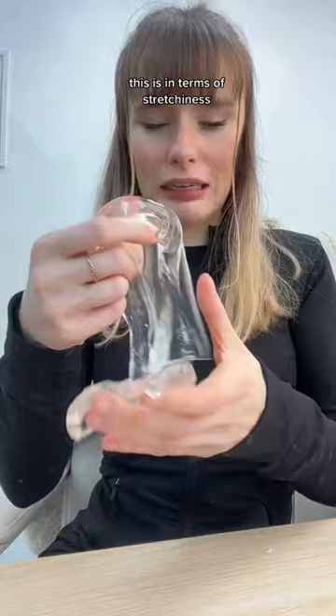So this is in terms of stretchiness. If you want a slime that's not sticky, then this is the one. I rate it 5 out of 10.